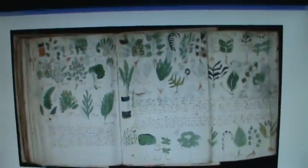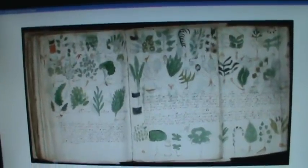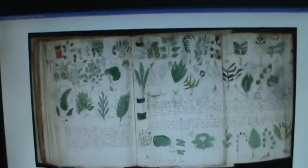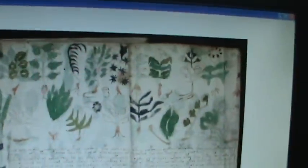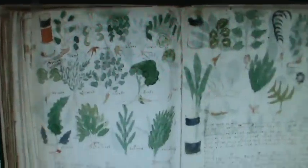Something I noticed was that the writing and the artwork is absolutely brilliant as far as the outlining and the cartography, or the writing itself. But all the fill-in on these little plants, whatever they are, all the fill-in is amateur. It was almost like it didn't matter that much. Why have such beautiful writing with no mistakes, and yet such sloppy coloring?